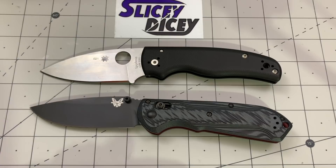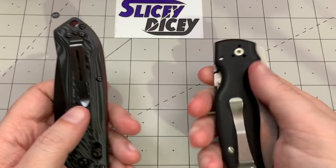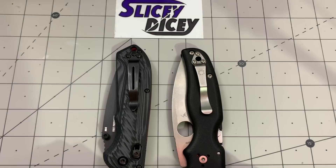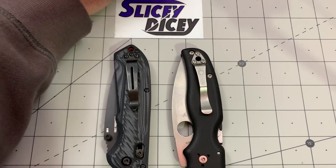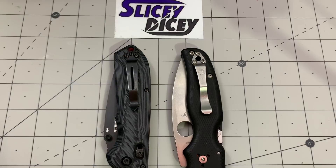Carry — this one may surprise you because the Shaman is almost an ounce heavier. I put the stock clip back on the Super Freak for this review; I usually use a Benchmade deep carry carbonized clip which they used to send for free but now costs about five bucks. But with the stock clip, the Shaman is heavier and bigger, yet it actually carries smaller — it feels smaller in my pocket and it's easier to get my hand past it. Winner: Shaman.